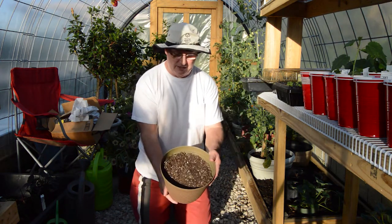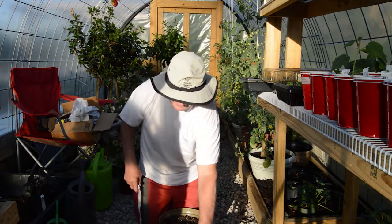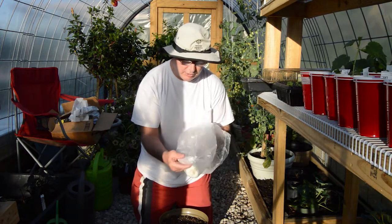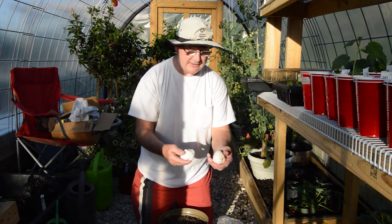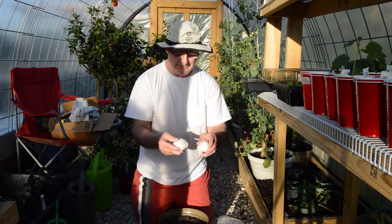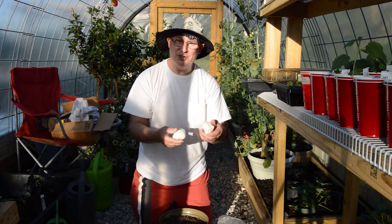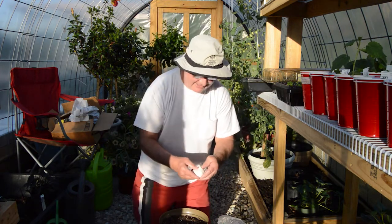I'm growing it in a container. I have a container here with some standard potting mix, nothing really special about it. I picked this garlic up at my local grocery store, Kroger's — they had a sale going on and you could get two clusters of garlic. I wanted to see if we could get this garlic to grow in potting soil.